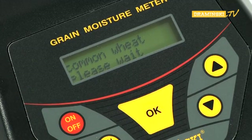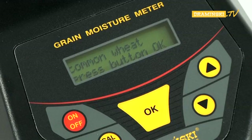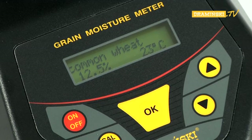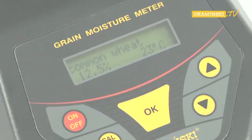Then fill up the dosage tube with seeds and place it over the measuring chamber. Press the OK button. After the instruction 'pour-in sample' has been displayed, pull out the slider of the dosage tube with a swift movement of the hand and pour the seeds to be tested into the measuring chamber. After filling the measurement chamber, do not move or shake the device. Confirm the measuring process by pressing the OK button. Under the name of the sample, the information 'analyzing' will be displayed, and after a while, the result showing moisture as a percentage and temperature in degrees Celsius will be shown.